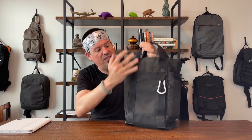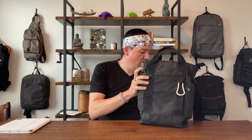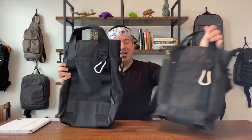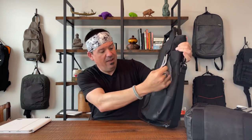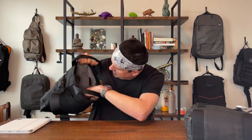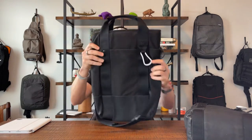This particular size was made for a 13-inch laptop. They did make this bag in multiple sizes — this is the larger size, and everything is exactly the same, just bigger: the same pockets, the same interior layout. It just fits a bigger laptop and is a bigger bag overall.